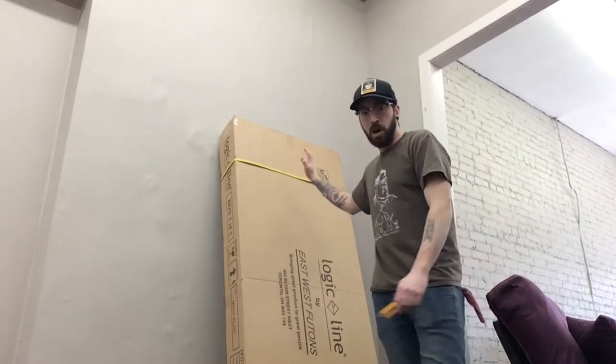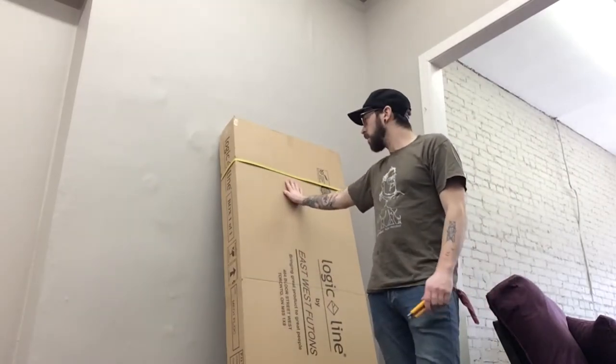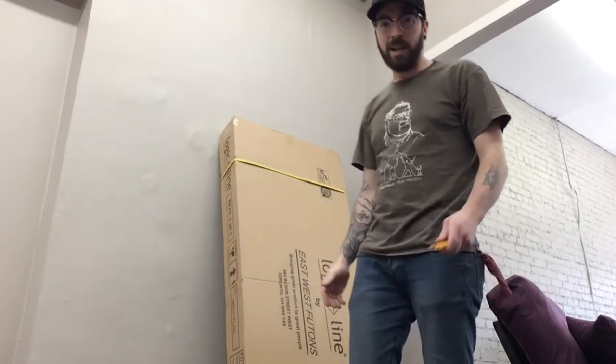Hi everybody! Today we're going to be building one of our value frames. It comes in one box and this one today we're building is called the Medina. The Medina comes in a dark cherry, which we're going to build today, and it also comes in a beech wood finish. Grab your box cutter, let's get started!